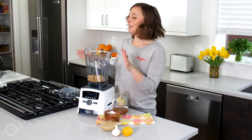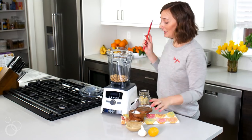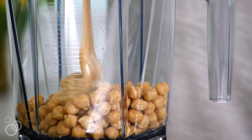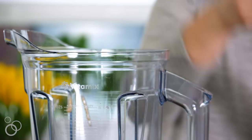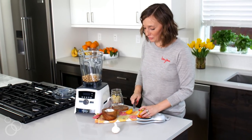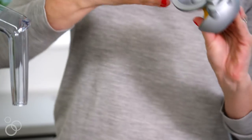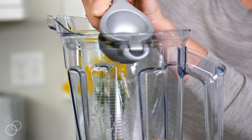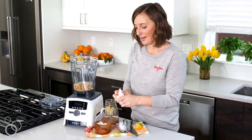Our chickpeas are all in the blender and this is where all the magic happens. To make the perfect hummus you just need five ingredients. The chickpeas are already in there - we're going to pour in about a half cup of tahini, then add a little bit of salt (I'm using Maldon sea salt). Then we're going to juice a lemon - lemon juice is key in hummus. I like to add one lemon to start but we might need a little more later, so always buy extra.